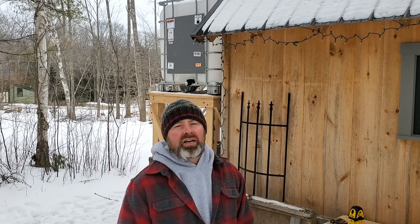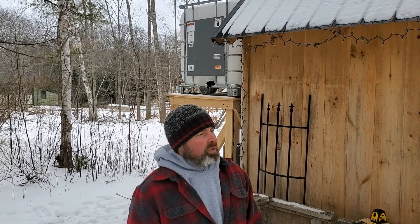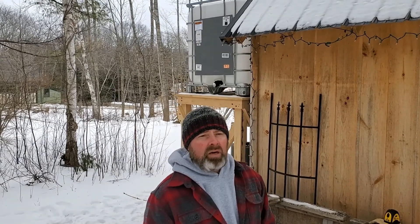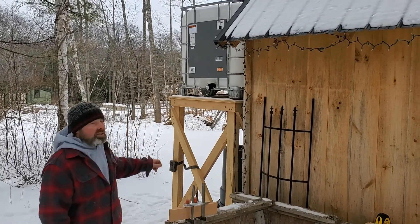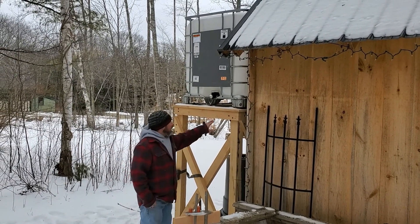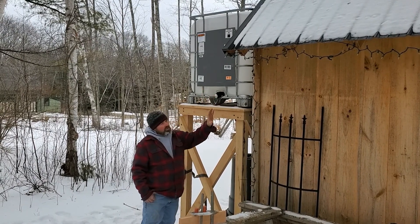Hey there, Adam Thomas here, Sugar Shack Nation. It is February 2021, getting ready for our maple season, hopefully only a couple weeks away. In our previous videos we showed you a brand new 2x3 XL Mason evaporator with a new arch, and now we've got a brand new 275-gallon tank with a nice hemlock frame built to support it and get all our sap into the sugar house.